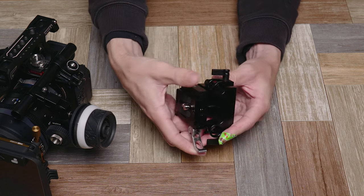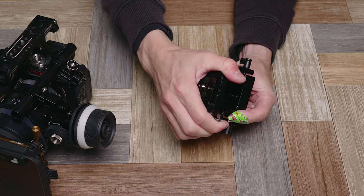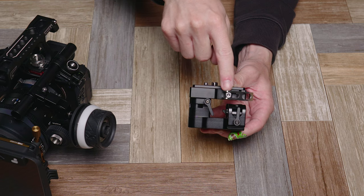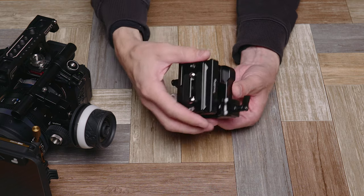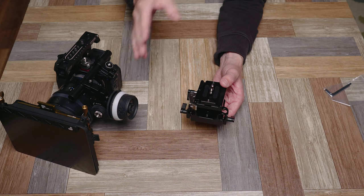It's got a quick release plate here for the Arca Swiss — boom, you've got that plate right there. I have this exact same plate on a couple of other spots. If it's tight, you can use this Allen wrench right in the side of the clamp to loosen it up just a little bit. Very nice and simple piece here — you can see all the connections on the bottom. Let's get the camera mounted on here so you can have that kind of comparative size feel for it.